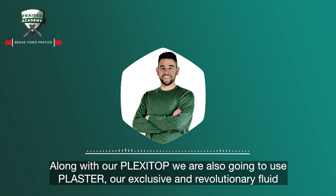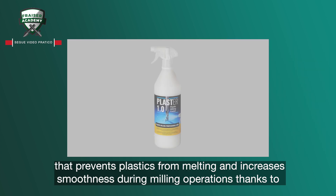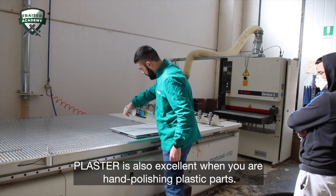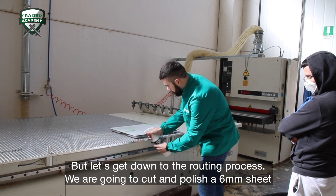Along with our Plexitop, we are also going to use Plaster, our exclusive revolutionary fluid that prevents plastics from melting and increases smoothness during milling operations, thanks to its special coconut-scented cooling complex. It is also completely environmentally friendly. Plaster is also excellent when you are hand polishing plastic parts.